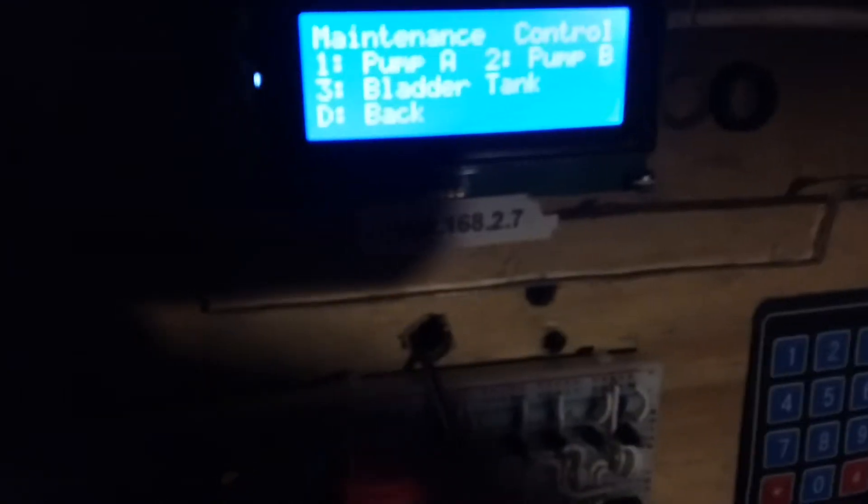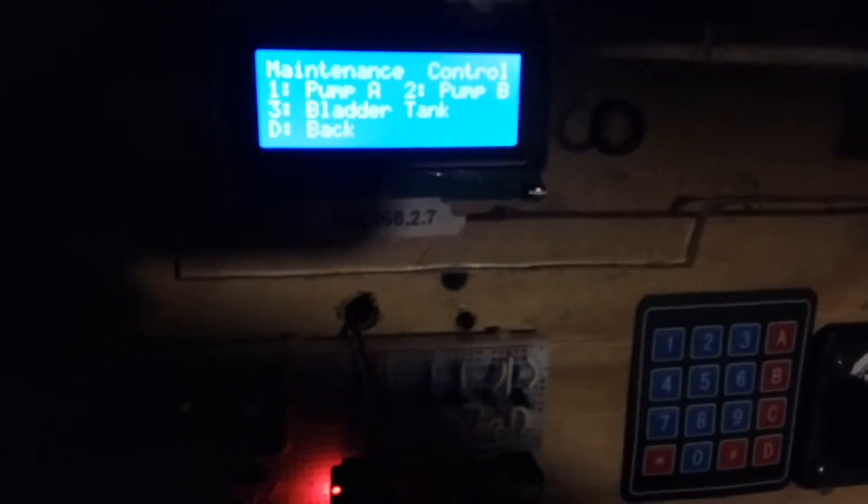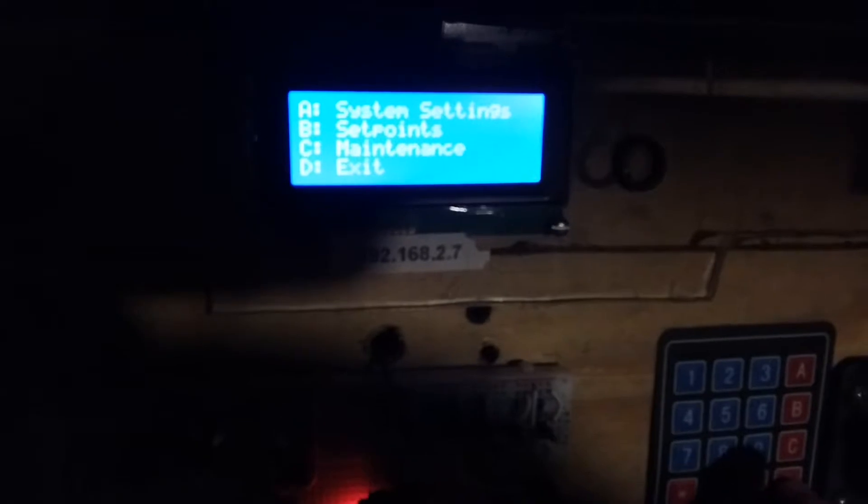I also have a maintenance menu where I can put pump A or pump B into maintenance mode. Pump B is currently in maintenance mode since I don't have it installed yet. There's also a bladder tank maintenance option — once a month I disable the pumps, drain the bladder tank, and add 2 psi of air pressure less than my pump-on pressure. The system walks me through that process, and future versions will do it fully automatically.